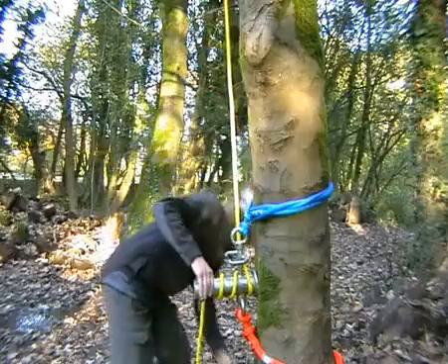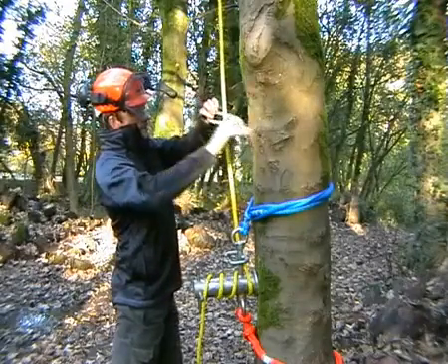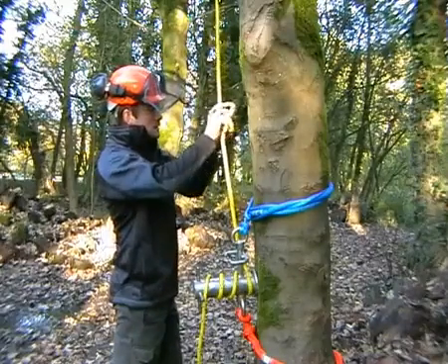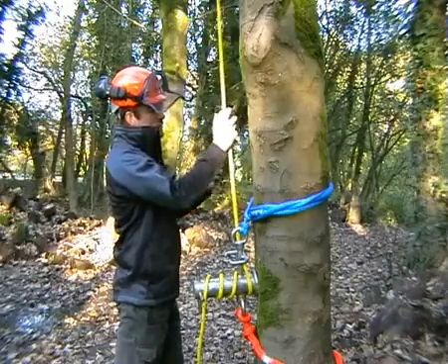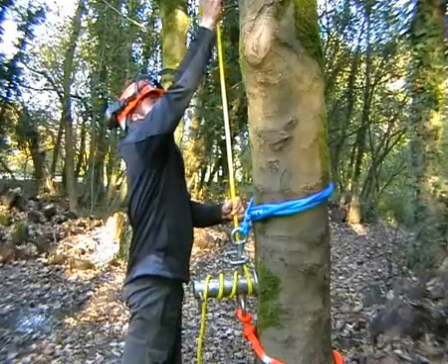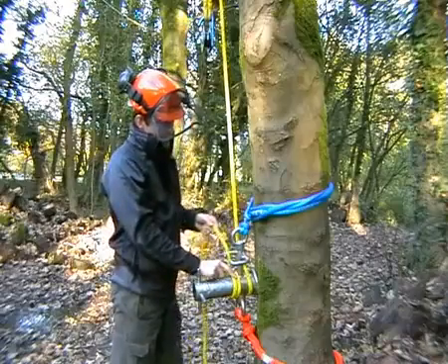Pull the slack out, then we attach a friction cord. I'm just going to use a simple crossing knot on this occasion, but I'm sure there are plenty of other knots that work just as well, if not better. Once the crossing knot is in place, we hook the pulley through the spliced eyes and slide the hitch hook as far as we can, then keep two wraps on the lowering device.